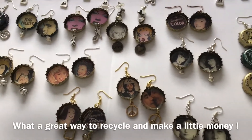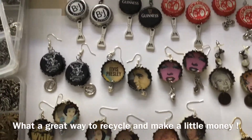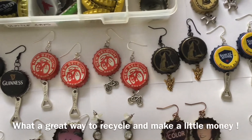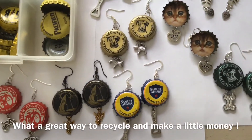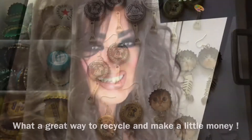Look at these earrings. I bet you can guess what they're made out of. That's right, bottle caps. This is a great project to get the kids involved, the whole family. I love to recycle and I love finding items where I think, what can I make out of it? Earrings.